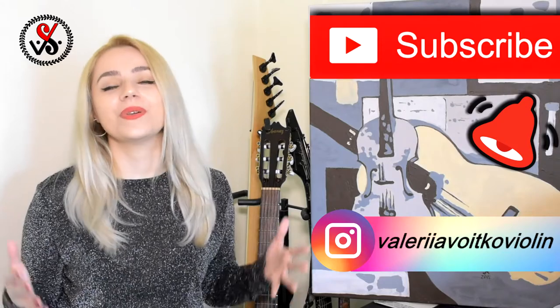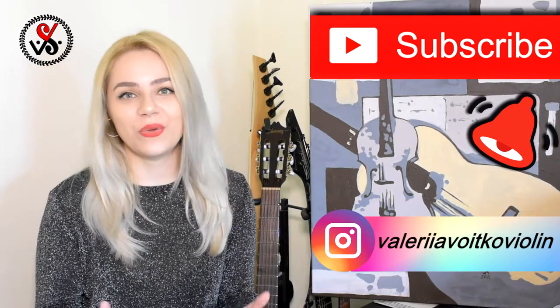After we're done with this lesson, next time we will finally start to play with the bow on the string. Today we will learn how to play on the G string, pizzicato.